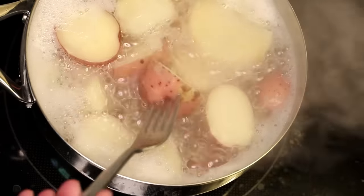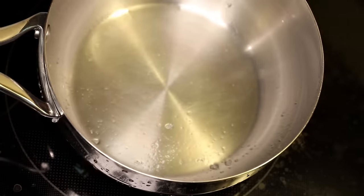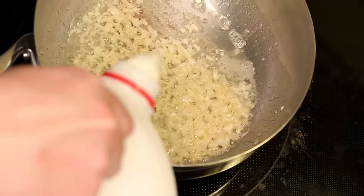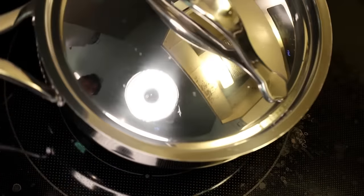The potatoes are done when you can really easily push a fork through them. I'll dump those in a colander in the sink, and then in the same pot I'll melt some butter and fry the garlic until it just starts to go golden. Then I'll put in maybe half a cup of milk and let that heat up. Potatoes go back in, and I'll cover this up and pull it off the heat for now.